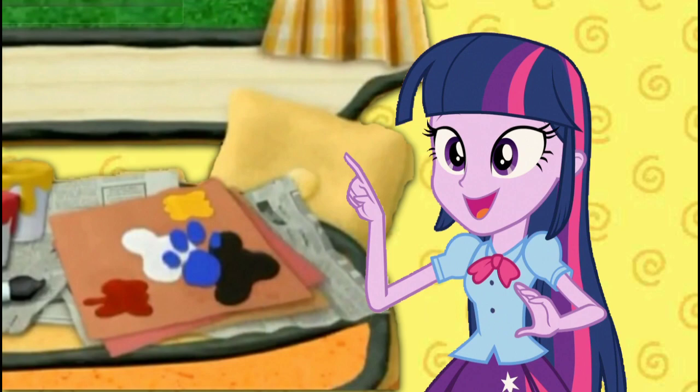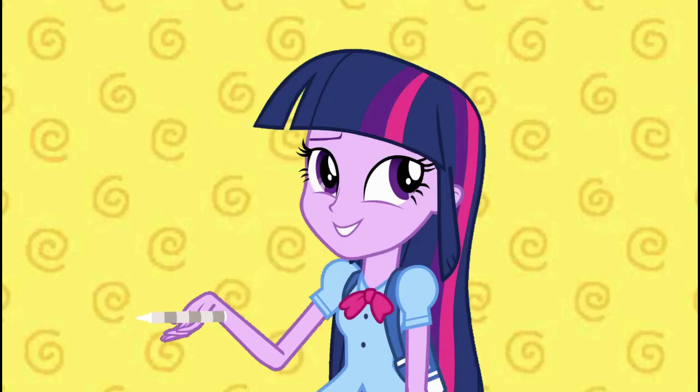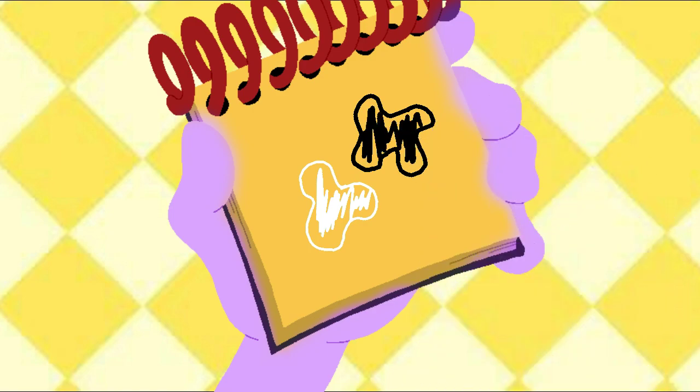Now we need our handy dandy Notebook! Right! First, I'll use my white crayon. So, a curvy shape that we can color in for white. Then we use our black crayon to draw this shape. And there — black and white!